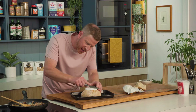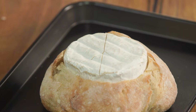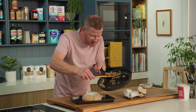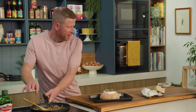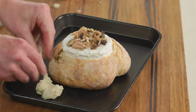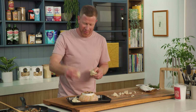Then I might just do a little crosshatch just to help that cheese, once it's in the oven, become all nice and melty and gooey. I've got a tiny little bit of our bacon, mushroom, and shallot mix so we'll just scatter a little bit on top. Those insides of the bread that I dug out — I don't want them to go to waste — so I'm just going to tear that up and scatter it around our bread bowl, because they'll be great dipping vessels for our cheese.